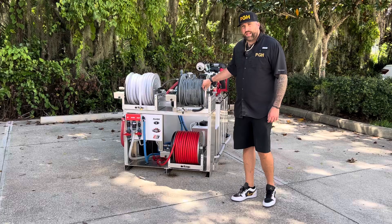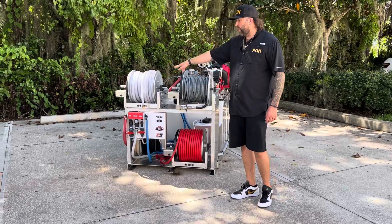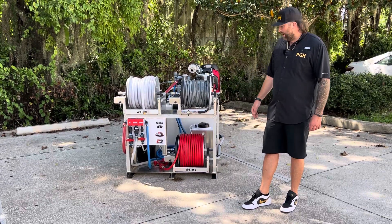Three 12 inch Electric Kings reels. We have our Fierce Jet 200 foot hose up top for our pressure washing, our water-in hose which is 150 feet of clear braided, and then we have 200 feet of 5/8 soft jet hose as well at the bottom.